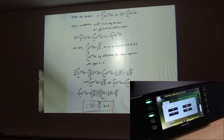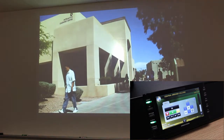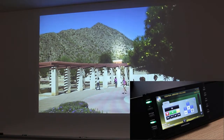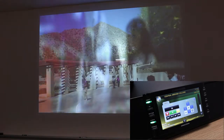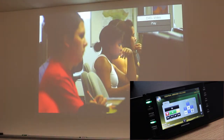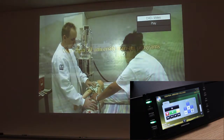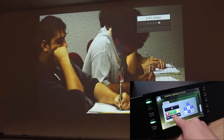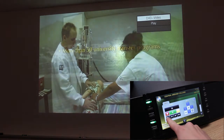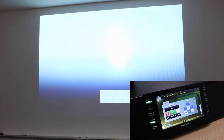If we wanted to show the Blu-ray player on the projector, we would just press the Blu-ray button. On this page, there are several buttons available. The buttons on the left-hand side allow us to control disk playback, while the buttons on the right-hand side allow us to control menu options. For instance, I can pause, play, fast forward, rewind, skip ahead, skip backwards, and exit the DVD entirely and return to the main menu.